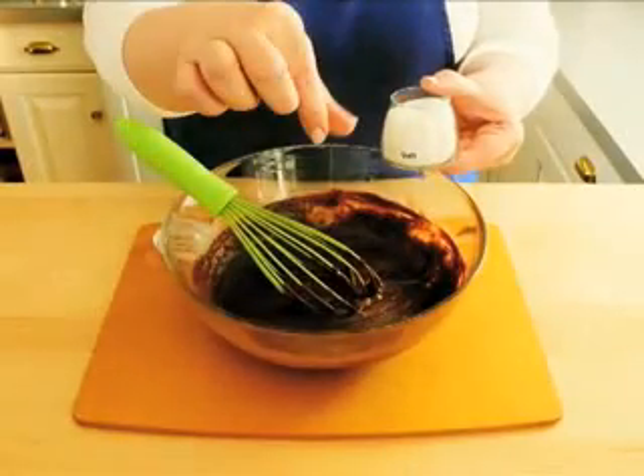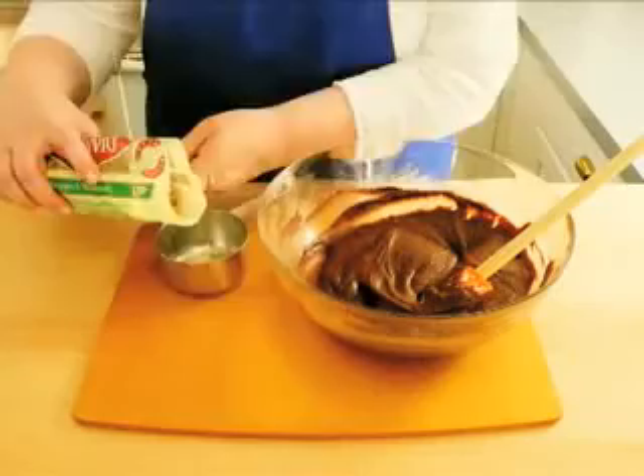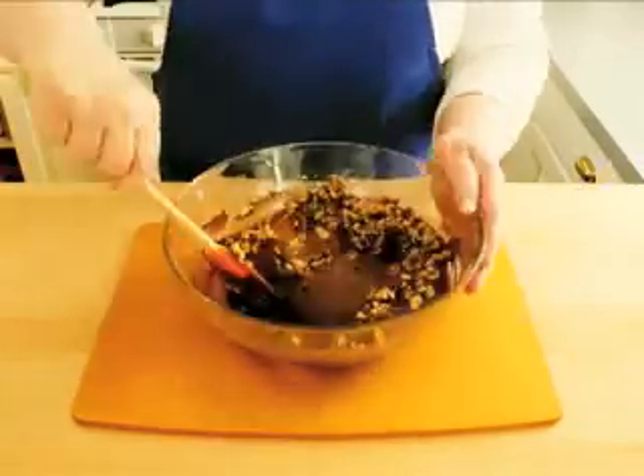Add a pinch of salt. Measure one half cup of flour and mix that into the batter. And if you like walnuts, fold in one cup.